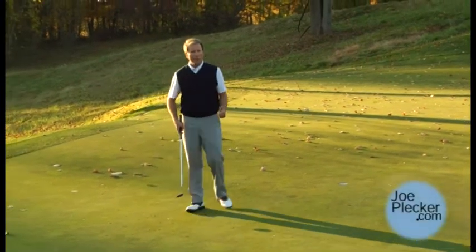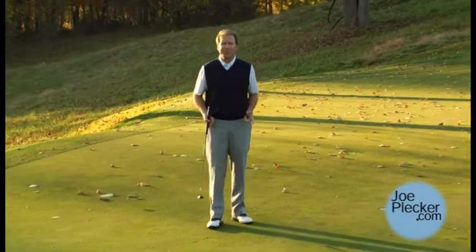If you can practice those, you'll improve your putting and know how you do against the PGA Tour.